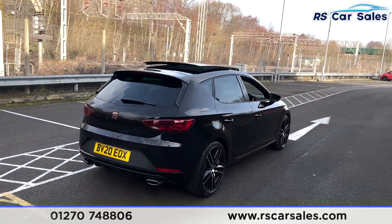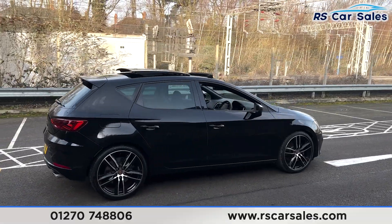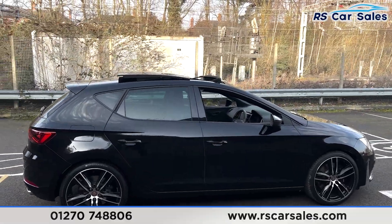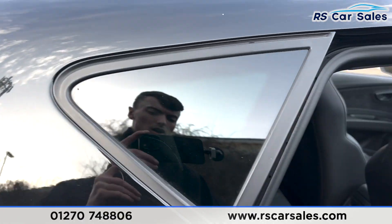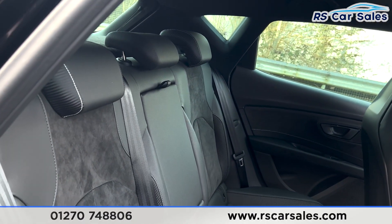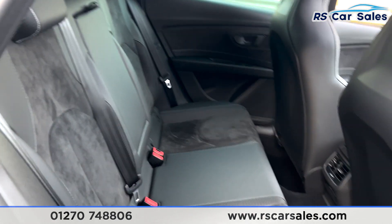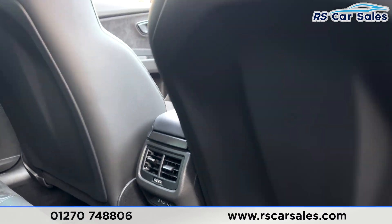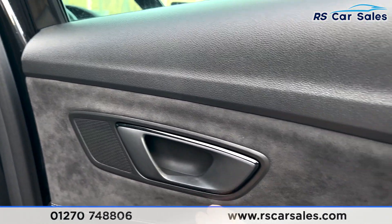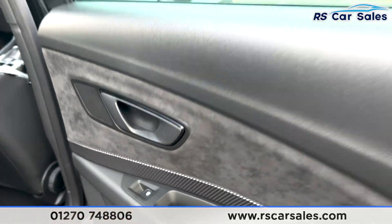Coming back around to the driver's side, you'll find this vehicle is free from any major marks, dents, or scratches. Taking a quick look at the interior — coming into the back first — you'll find we have the half leather and alcantara interior, the foldable armrests, and the fixed ISOFIX points as well. We also have the vents for the rear passengers along with two USB ports. On the doors we find the alcantara trim, black door handles, and electric windows.